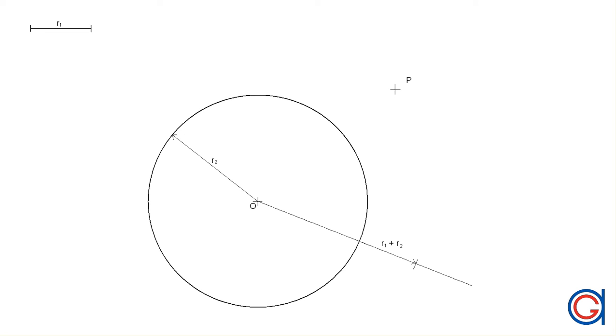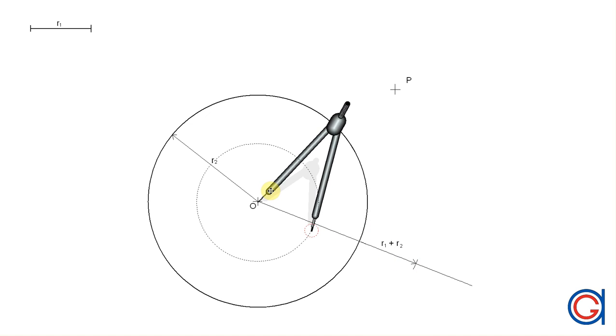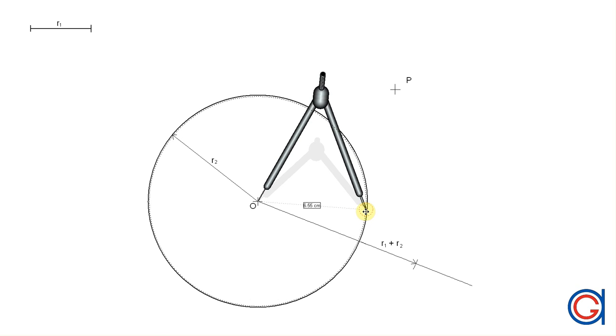Now setting our compass on the origin O of the given circle and with a radius length R2 plus R1, we're going to scribe an arc to the left as can be seen here.